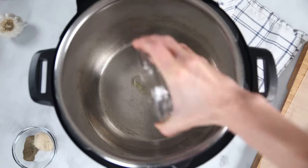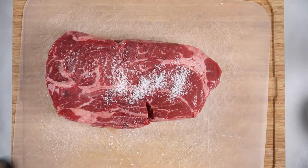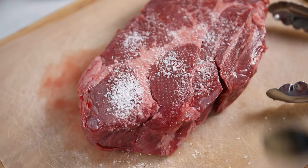The first thing we're going to do is turn our Instant Pot to sauté and add in about a half a tablespoon of oil and just let that heat. While the oil is heating, I'm going to season up a chuck roast with salt and pepper on both sides.